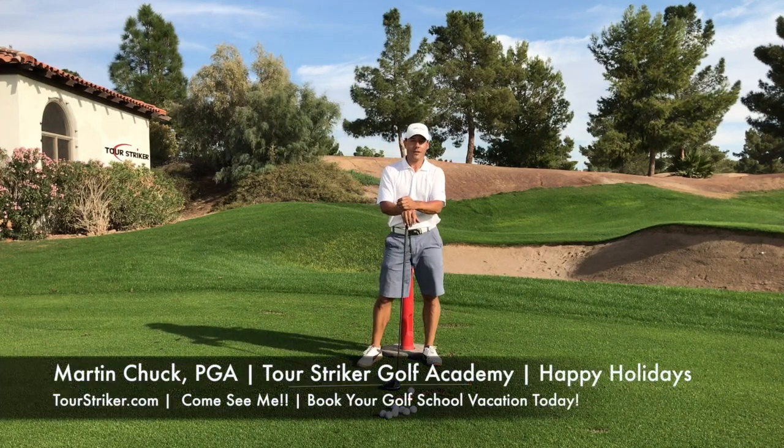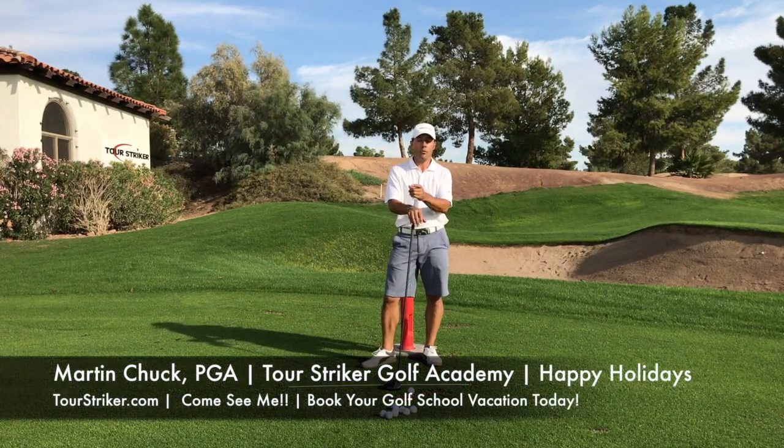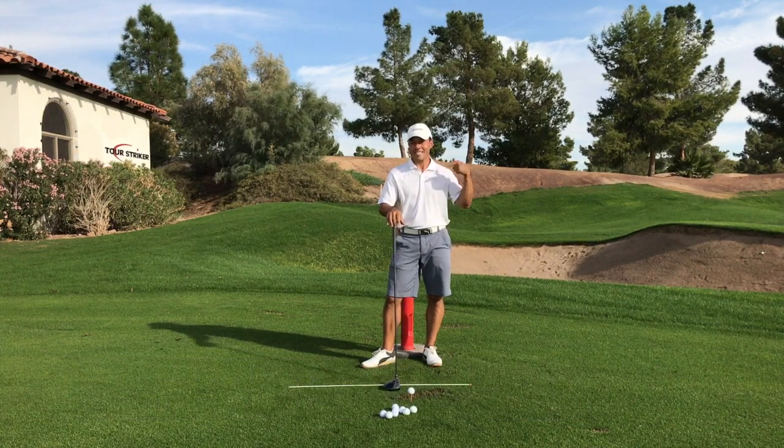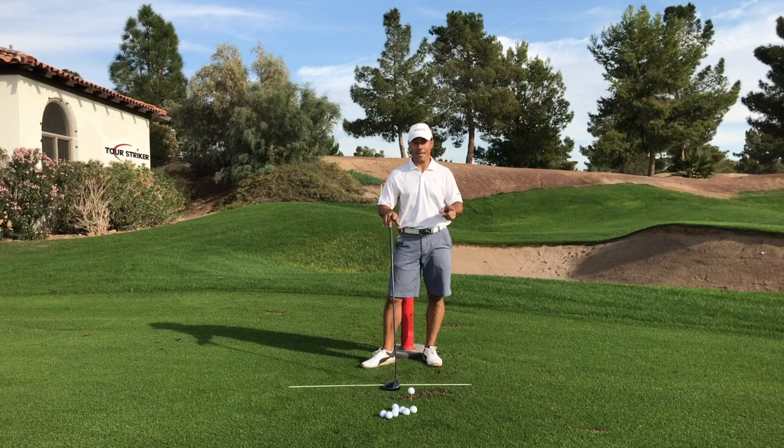Tour Striker Nation, Martin Chuck here. Welcome to Phoenix, Arizona, the home of the Tour Striker Golf Academy. I hope you will consider coming to see me and my awesome team down here. You will have a blast.